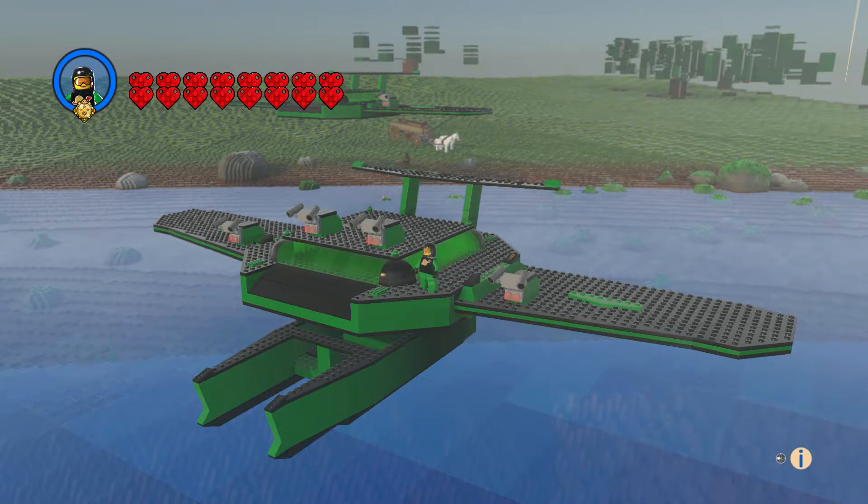Hi everyone and welcome to another episode of Customs. This is the Hydro Flyer. I built this a long time ago for a character for Agents, and I just decided to keep it as just a thing I built.